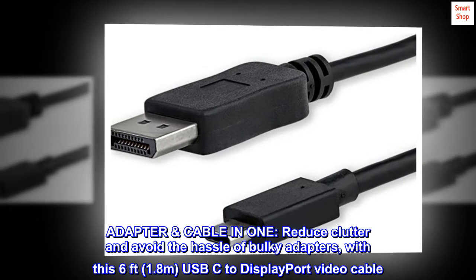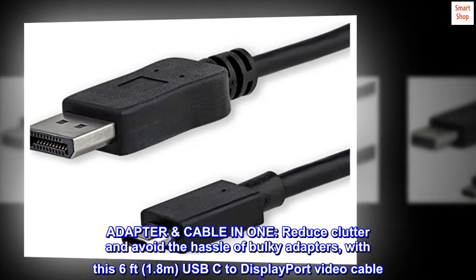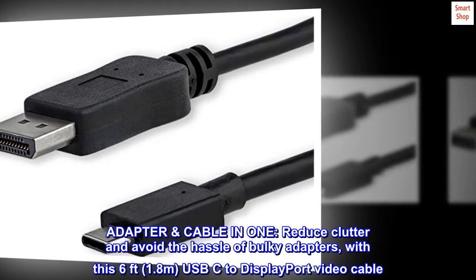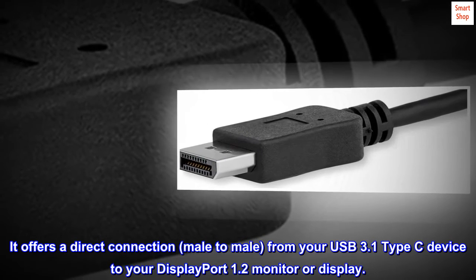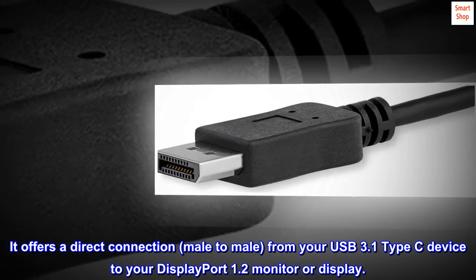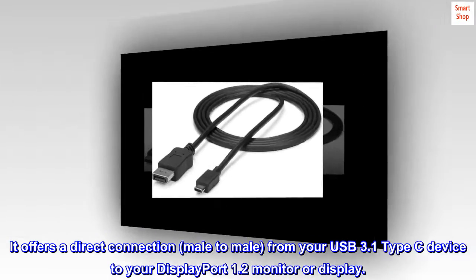Adapter cable in one. Reduce clutter and avoid the hassle of bulky adapters with this 6 feet, 1.8 meters, USB-C to DisplayPort video cable. It offers a direct connection, male-to-male, from your USB 3.1 Type-C device to your DisplayPort 1.2 monitor or display.